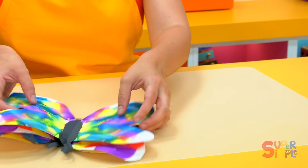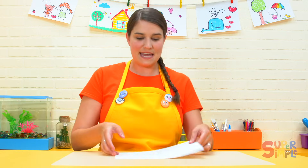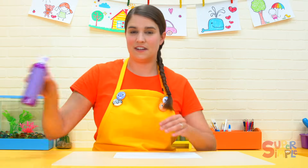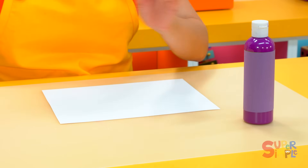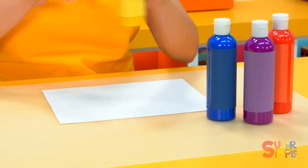All you need is some paper and some paint. I have a couple different colors here — purple, orange, blue, and yellow.